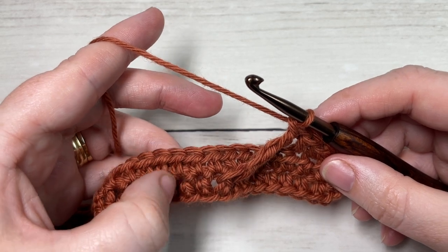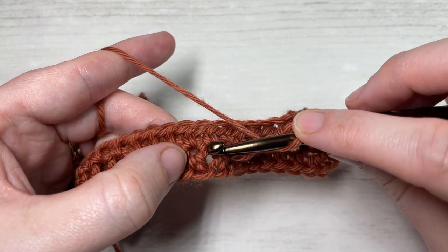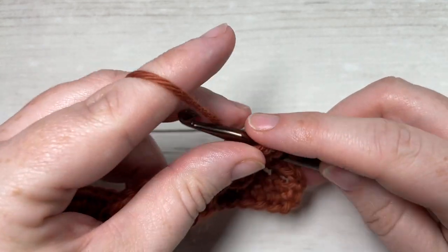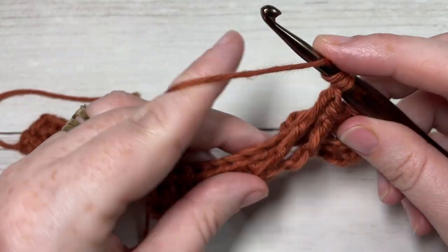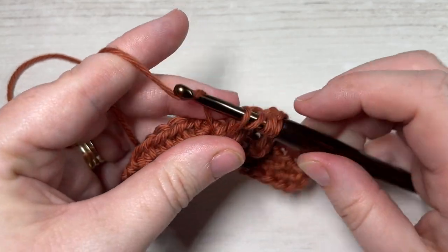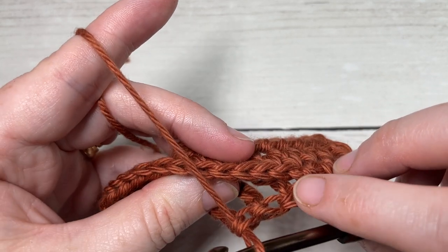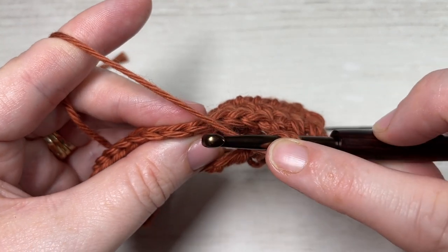That's your front post double treble stitch. Do that two more times over the next stitches in row one: yarn over three times, around the post of the next stitch of row one, insert your hook from front through to back out through the front, yarn over draw up a loop, yarn over and pull through two loops four times. Complete a total of three front post double trebles. Next, skip the first three skip stitches on your previous row and work a half double crochet into the next stitch.